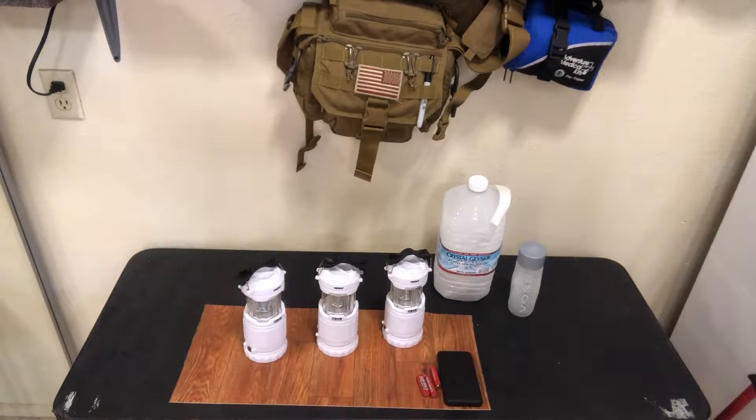Hey everybody, welcome back to Worland Tactical. Welcome back to my channel. Thank you guys as always for stopping by. For the next three months, we're going to have power outages in my area. For those in similar areas, that's what's going to go on because they want to patrol and protect for fire safety and high winds, etc.